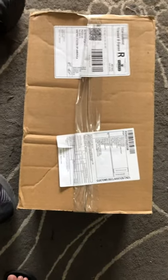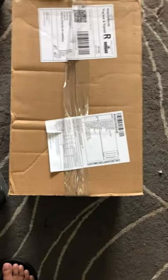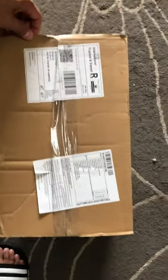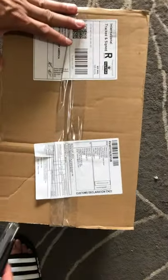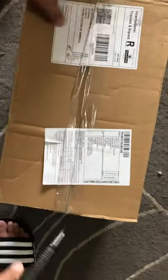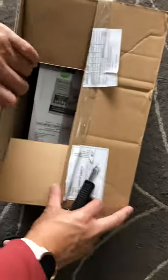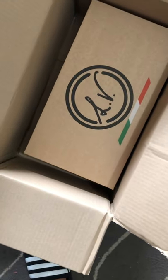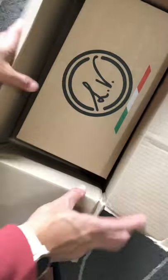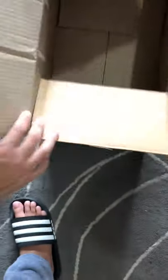Alright, unboxing of Luigino Verducci cycling shoes. I just got this today. This is one of — I'm sure you can get them custom — but this is not a custom pair. Got this from Luigino, LV right there. Let's see what comes with it.